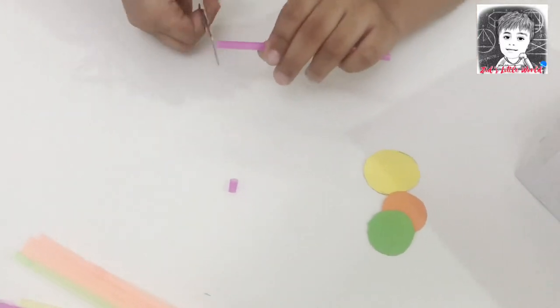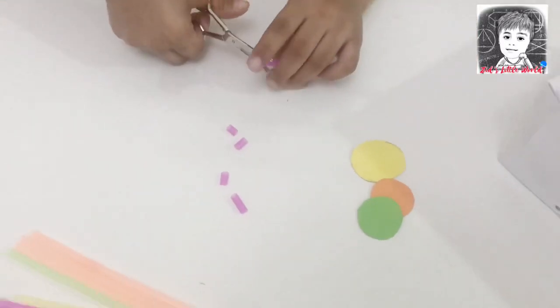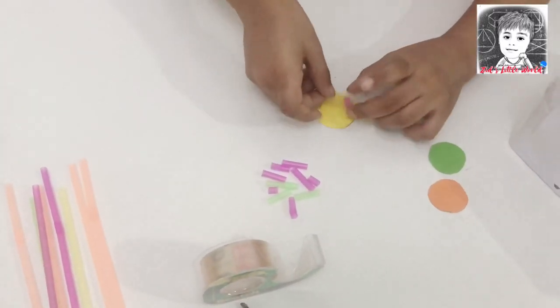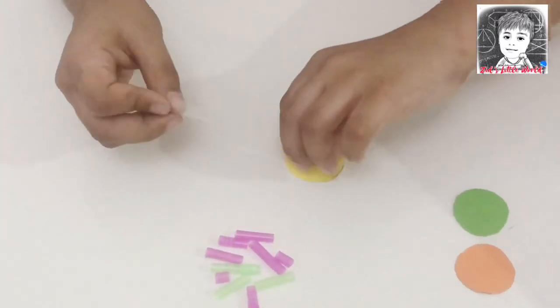Take a straw and cut it into small pieces. Now take tape and stick it onto the paper circles.